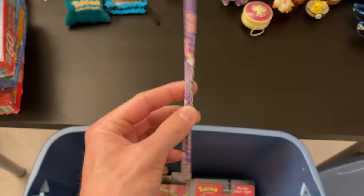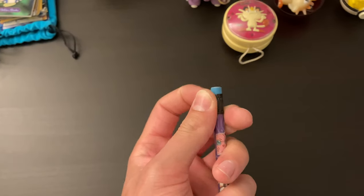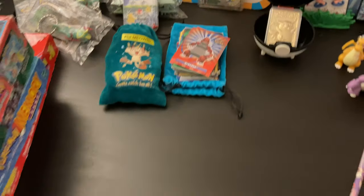A little Jigglypuff pencil. Let's toss that there. Is the eraser soft? No — well, it's kind of soft still. Okay. A little Groudon sticker pop-out — I don't want to punch that out. We're going to leave that how it is.